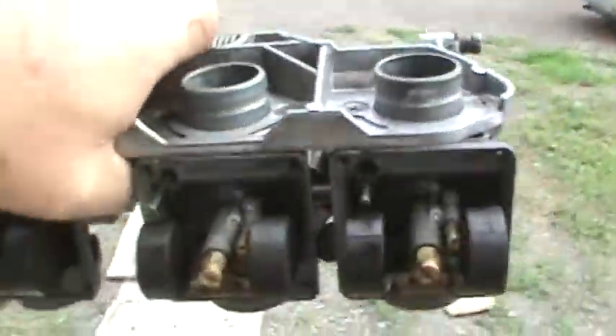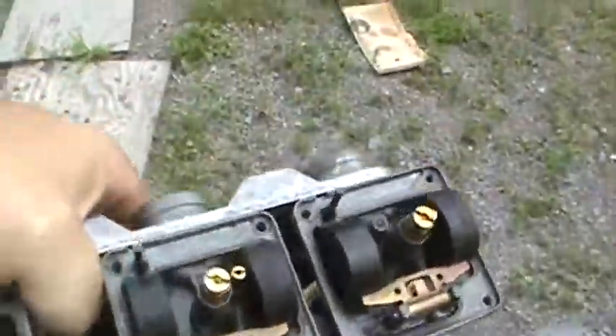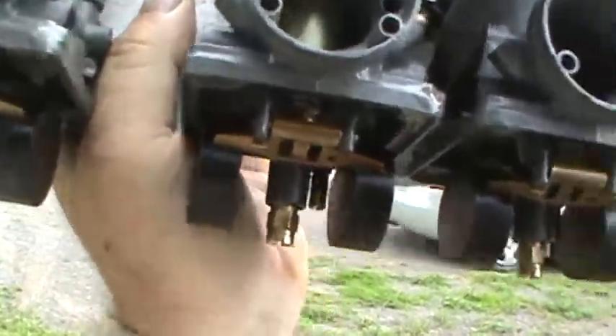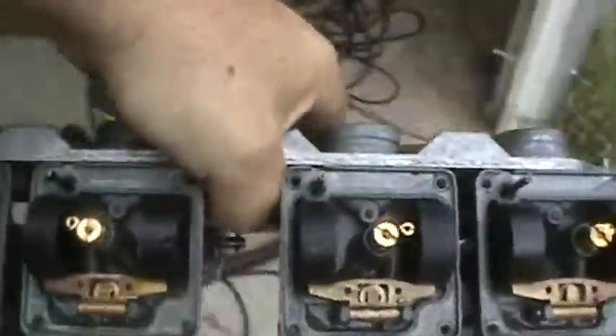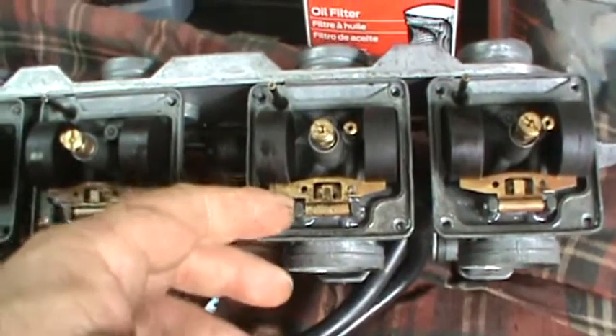It just became unstuck, but you want to move them up and down and make sure that the floats all move. What I'll do too is I'll put fuel in the carburetors, then I'll turn them up like that and shut the valves by hand — make sure that they all close and the fuel stops.